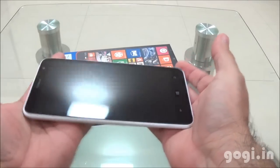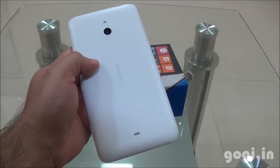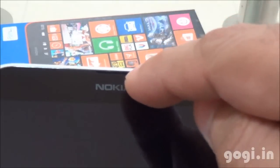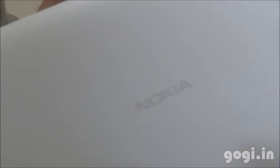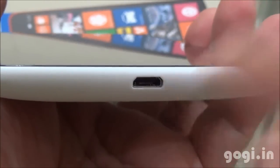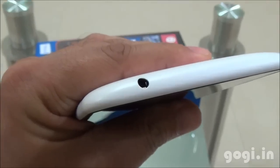Here is the handset with a 6-inch screen with HD resolution. This is the side view and the rear view. Here are the three touch-sensitive buttons at the bottom. On the top you'll find the Nokia logo, in-call speaker, sensors and the camera. On the rear side you'll find the speaker out, the Nokia logo, and the 5 megapixel rear autofocus camera with LED flash. At the bottom there is the micro USB port and the mic, and on the top side you will find the 3.5 mm audio jack.